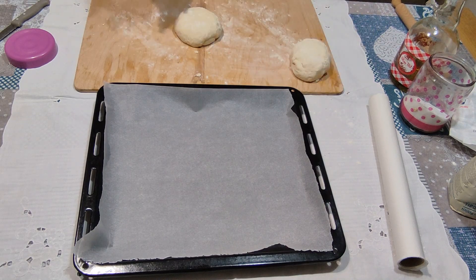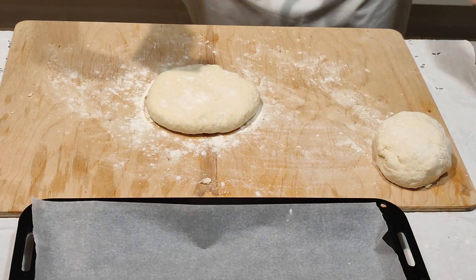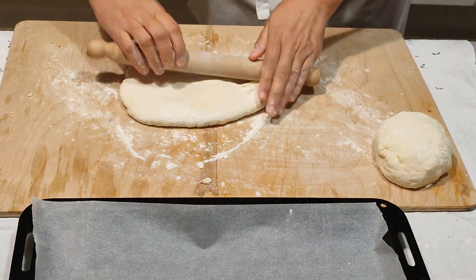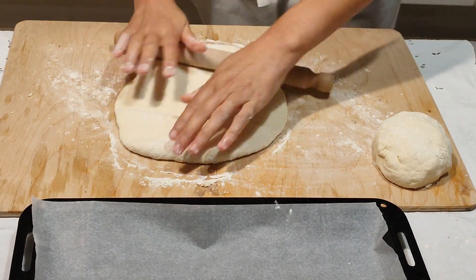Un consiglio importante: il forno deve essere alla massima temperatura, 250 gradi forno statico. Accendetelo già adesso, perché quando infornate la pizza deve essere già arrivato alla massima temperatura.